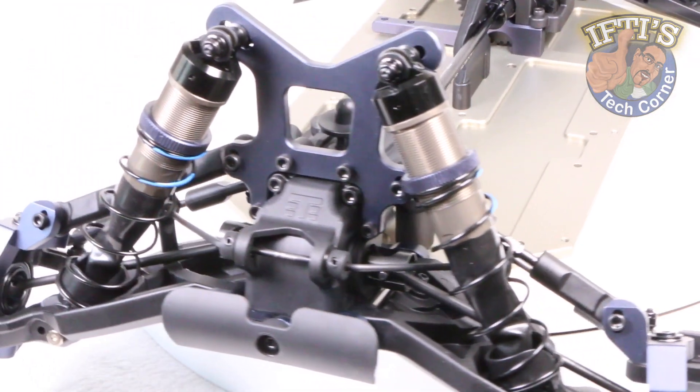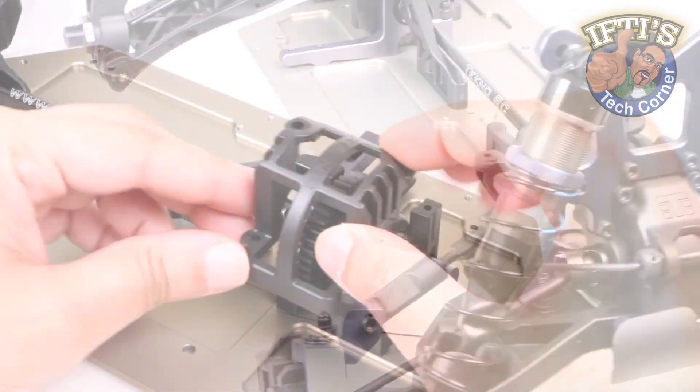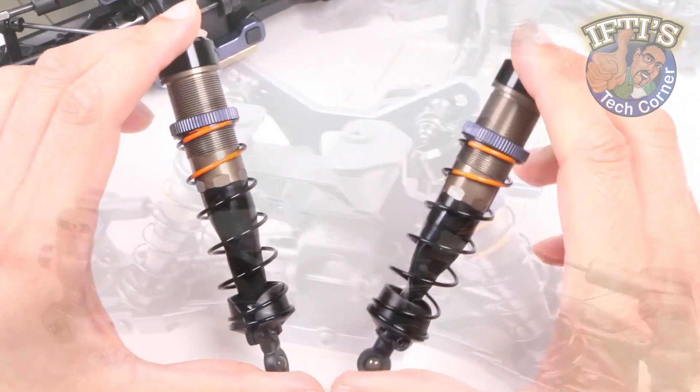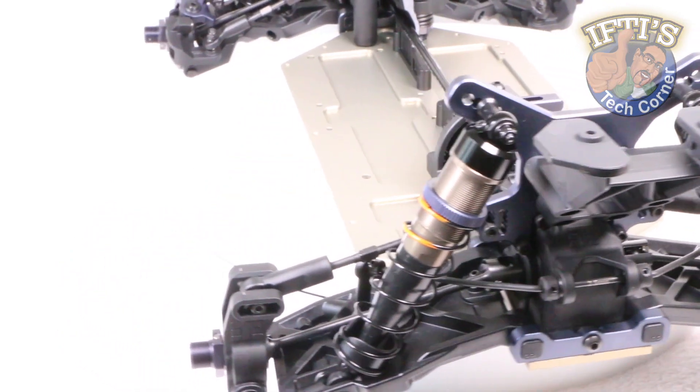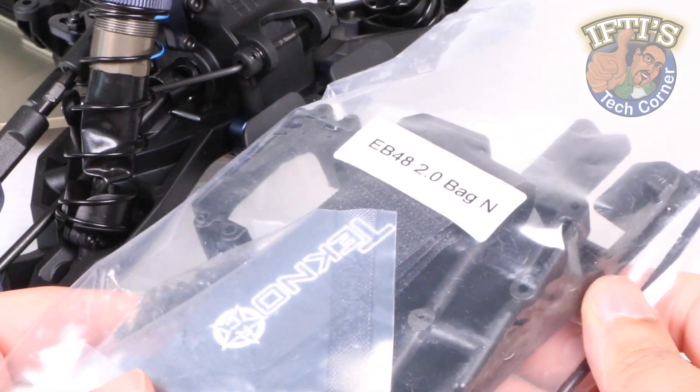With the main guts of the Tecno EB48 2.0 buggy completed — front and rear ends, center differential, and the shocks in the previous kit bags — it's time to start mounting some final pieces to the main chassis so that we can begin installing the electronic setup. On we go with Bag N.